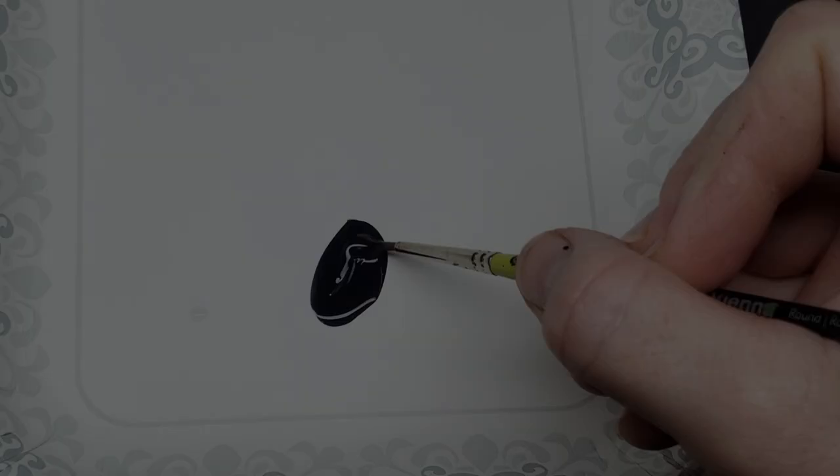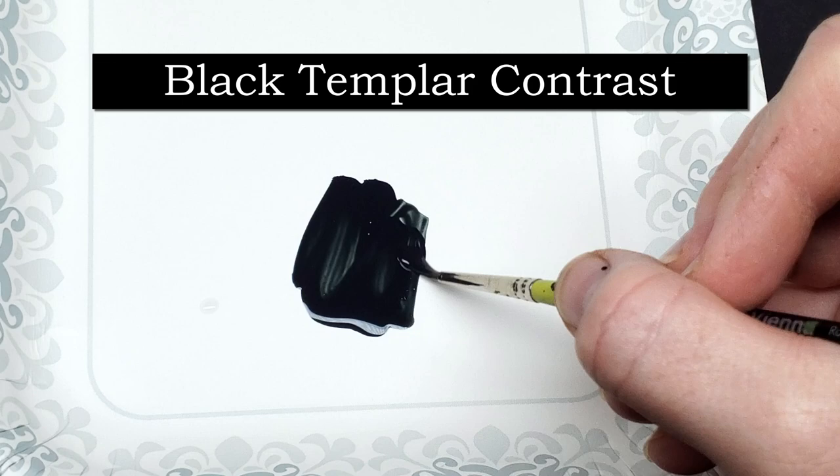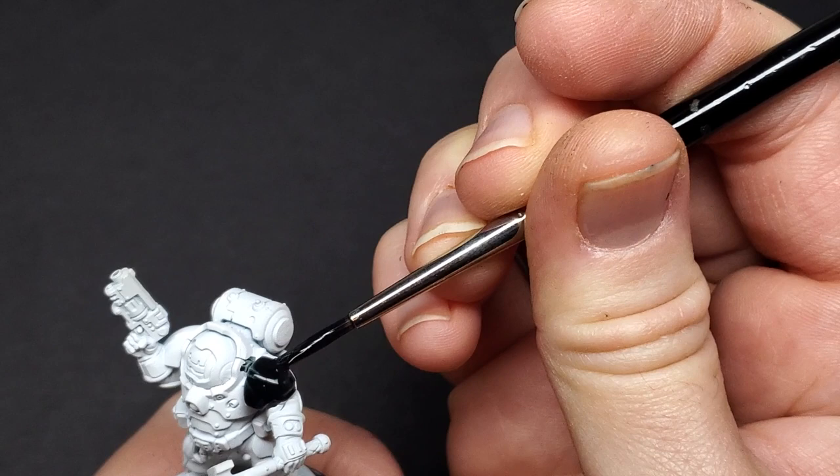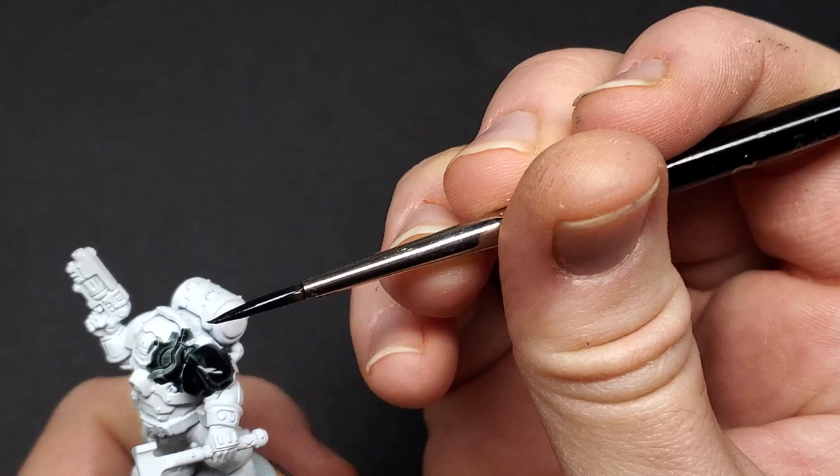This entire process is going to be mostly contrast paints. We're going to start by mixing Black Templar contrast with a little bit of contrast medium, about a three to one ratio — you just want it to flow off your brush smoothly. We're going to do the black armor first. The reason for this, for newer painters: if you're ever working with a light color and a dark color in your color scheme, do the dark color first.